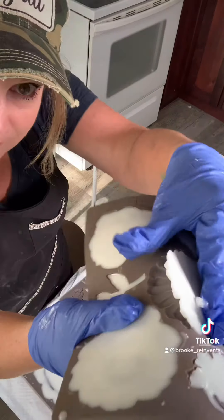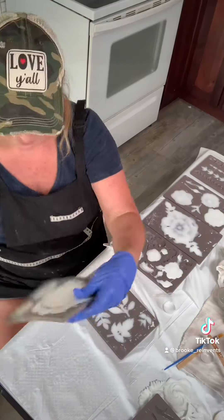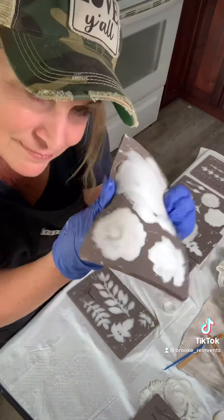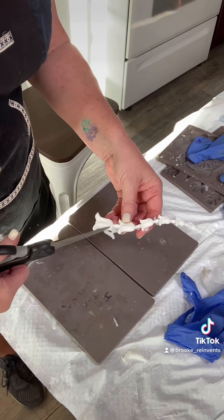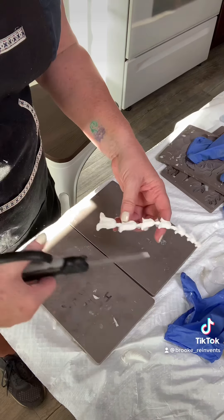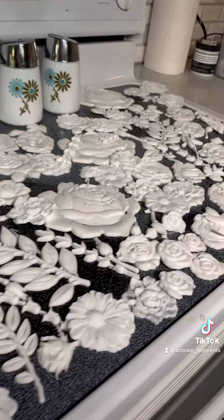Bend your mold and the edges will kind of pop up a little — that's when you know it's done. If the edges aren't popping up, it's not done; give it a couple more minutes. You can clean up your molding with some scissors. These resin moldings can be made ahead of time and will last forever.